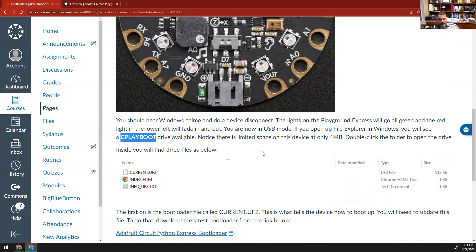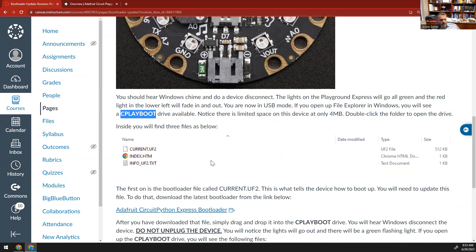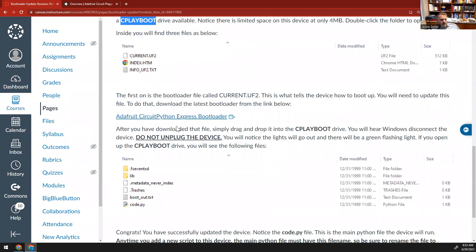You'll notice these little devices only have about four megabytes of storage — not very much — but our scripts are very small and don't require a ton of storage. What will chew up a little bit of space is some of the libraries that we need to use, and we'll talk about that in the next section. When you open up this drive, you're going to see three files inside: the current UF2, index.htm, and the info file. We need to update this bootloader to be used for CircuitPython. We'll click on this link here, and it will download a new UF2 file called Adafruit CircuitPython CircuitPlayground Express.